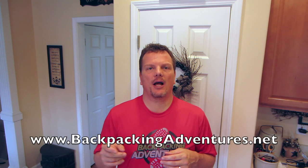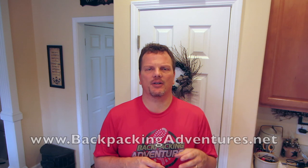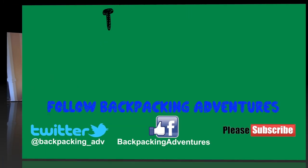Check out backpackingadventures.net — I've got a website now and I've actually created a food section. You can leave a comment, leave your ideas for what you'd like to have on the trail, what type of food you like. You can also check out and read what other individuals have shared. Thanks everybody, I hope to see you on the trail. Bye!